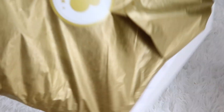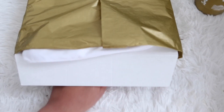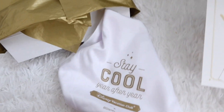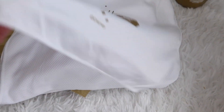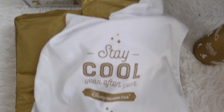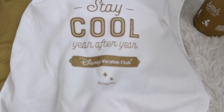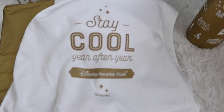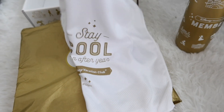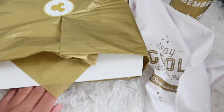Let's see what else is in here. It says 'Stay Cool Year After Year' — I think it's a cooling towel, the kind that you wet and then wear around your neck while you're at the park. This is really nice and cool. I love that it's also gold and white.